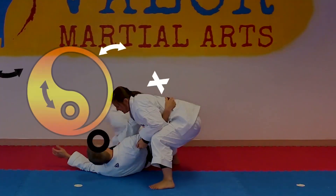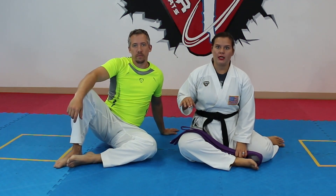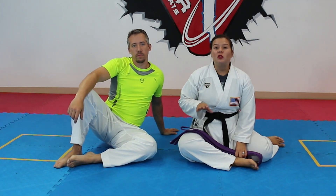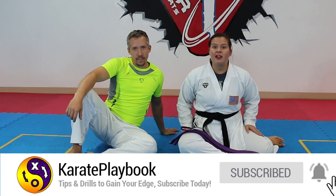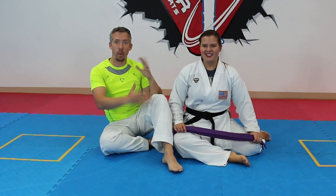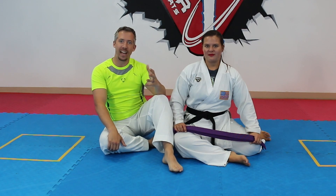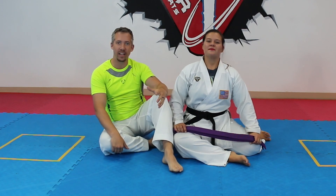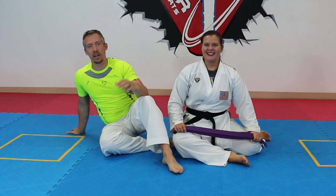We have three stretches you can do with a partner, or three you can do with a handy dandy belt. Make sure you're a little warmed up before you dive in — if your muscles aren't warm, you can really pull something. Listen to your body: if it actually hurts, stop. We also have a bonus drill at the end that's great for range of motion — kind of a crowd favorite, but it really sucks if you're not super flexible.